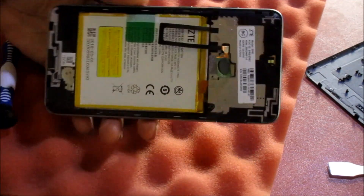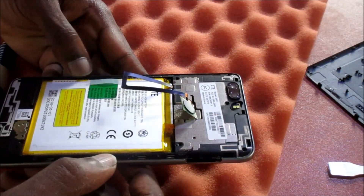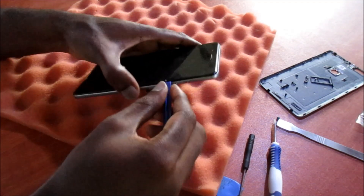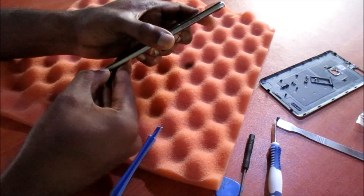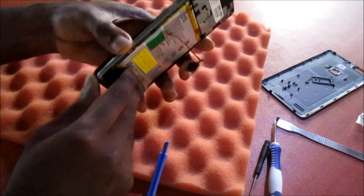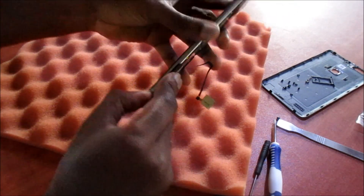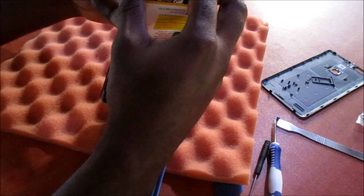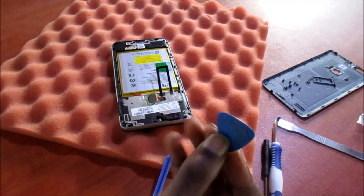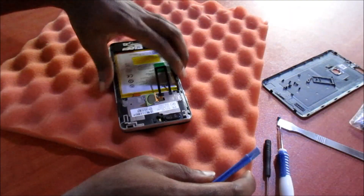All the screws are out, so we just need to remove this plastic back cover. We are going to open the phone by removing the back shell of the phone. It's very easy to use a fingernail doing it this way, but you can also use a pick or one of these plastic tools to do so.